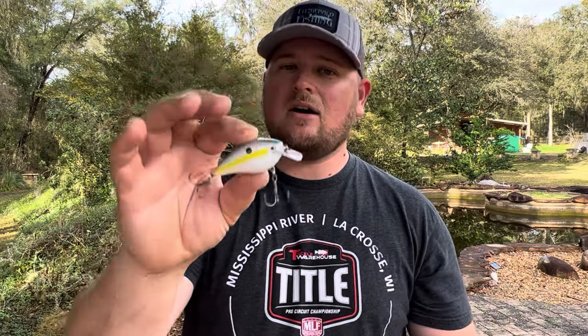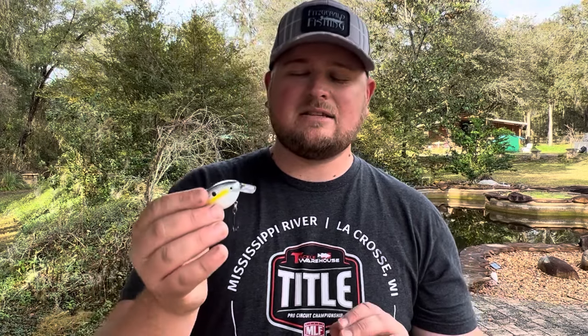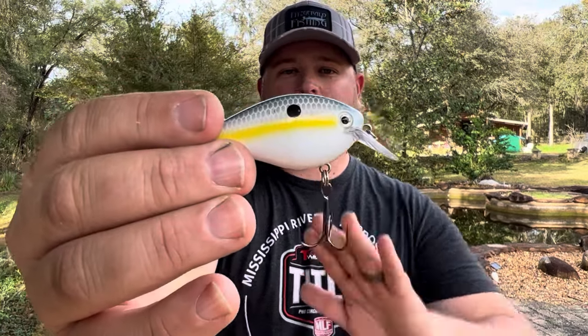Even if you fish up north where there's no shad, there are other types of pelagic baitfish or baitfish roaming around the shallows, and Sexy Shad is a really good imitation for all different types of baitfish that aren't bluegill. This is a color you definitely need in your tackle box — one you can fish in all seasons. If I'm unsure what to throw, this is probably one of the first ones I pick to cover water and get some bites.